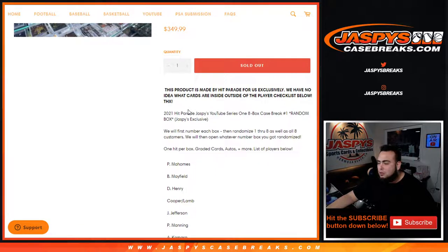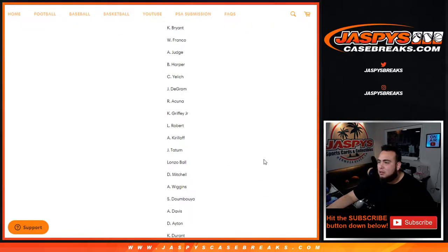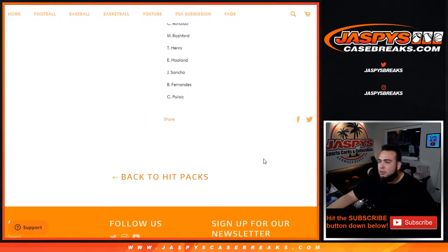What we're going to do here is first open up the case and see the numbers that are in this box. These boxes are hand-numbered — still 1 through 48 — and each case has different numbers. We're going to randomize the customer names, randomize the box numbers, and whatever box you match up with is the box you're going to open up. Each box has one hit: graded cards, autos, and more. The player list goes from Patrick Mahomes all the way down to Christian Pulsik.